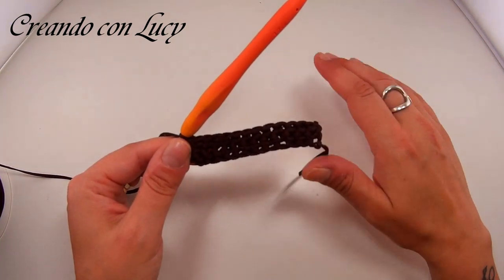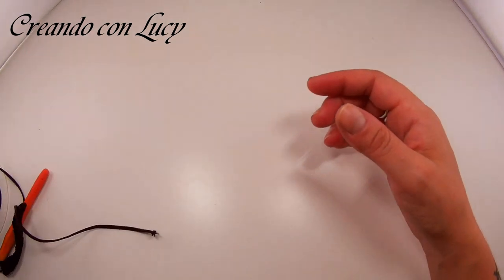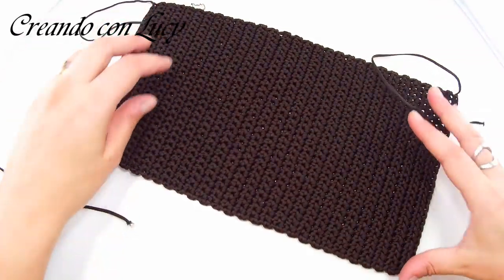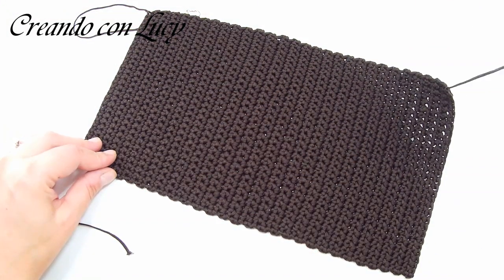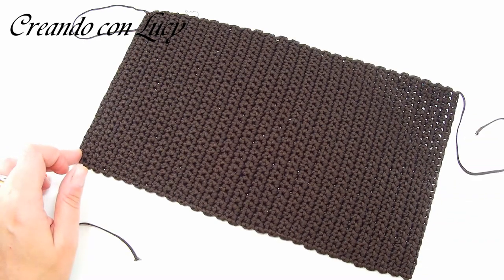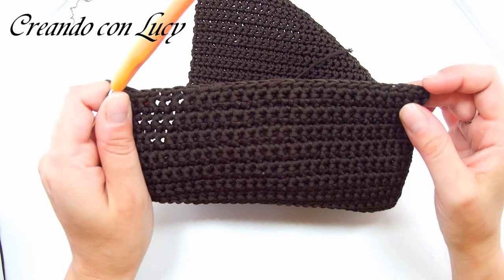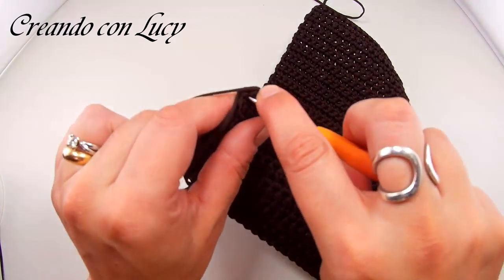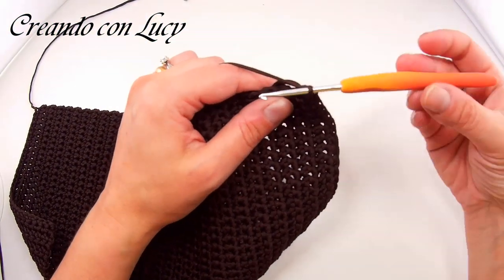Proseguite in questo modo fino ad ottenere il pannello. Andremo a fare tutto attorno il perimetro: la rifinitura a maglie basse. Arrivati all'ultima maglia che ci porta ai 30 centimetri, non facciamo altro che fare una catenella, rientrare nella stessa maglia e fare la maglia bassa. Intanto andremo a nascondere tutte le varie codine che ci troviamo nel cammino.